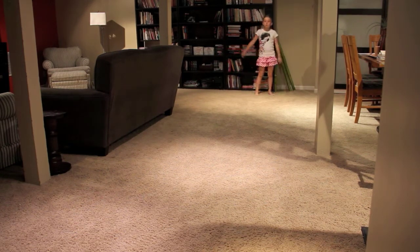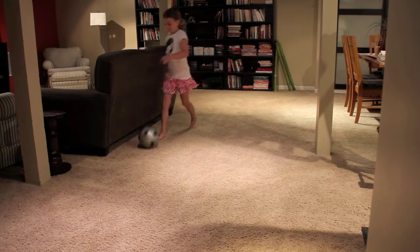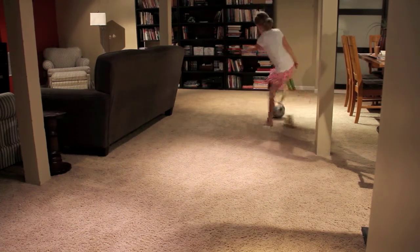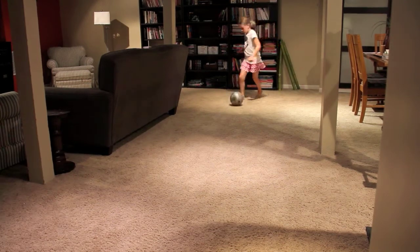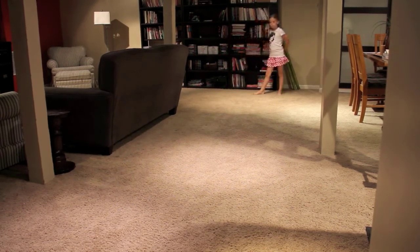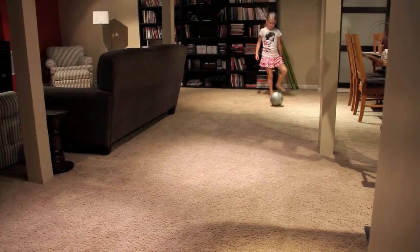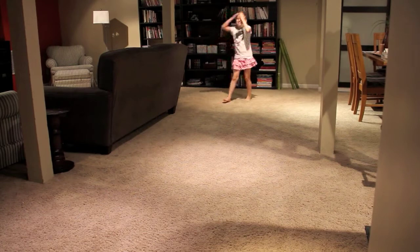We're going to move to the double cut — we're just going to do two each foot. Right foot, double cut. Do two dribbles the other way, then come back. Number two. Left foot, double cut, number one. Number two.